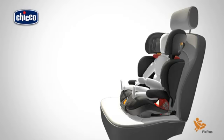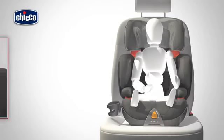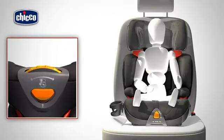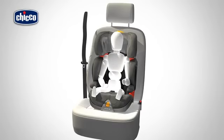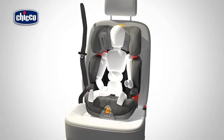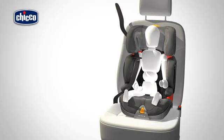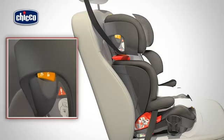Place your child inside the car seat with their back correctly placed against the backrest. Adjust the height and width of the child car seat. Insert the diagonal part of the car seat belt through the red diagonal belt guide, checking that the belt guide open/close button is firmly closed.